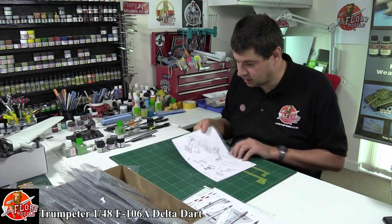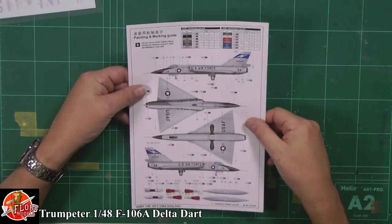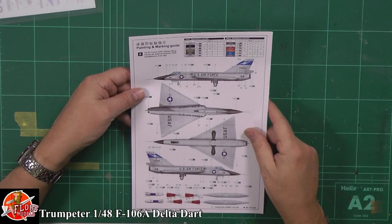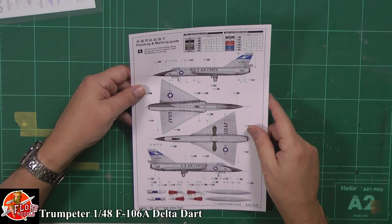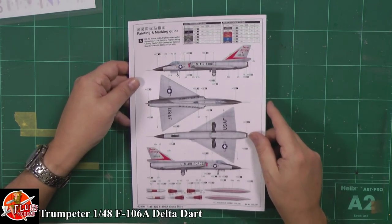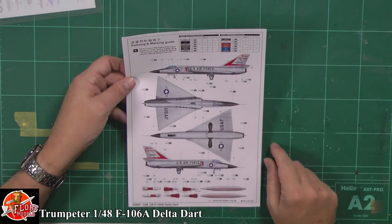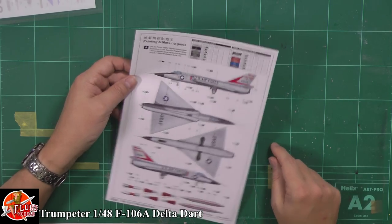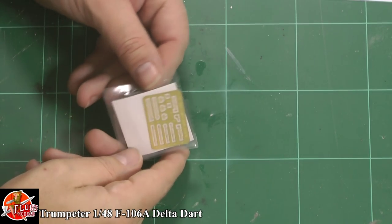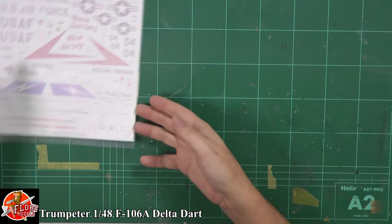So there we go - very nicely done kit, seems to be very nice all the way through. For your markings you've got two options - looks like the standard ones. Very nice markings, nice to see a little bit of colour on them. The decals: there's a little bit of photo etch, not much but it'll be nice - it's got all the little aerials in there.